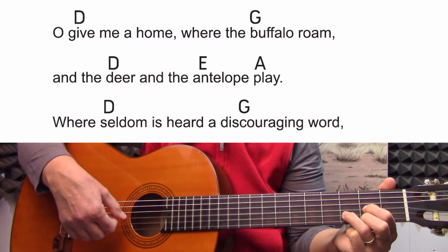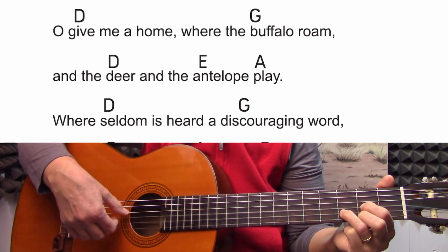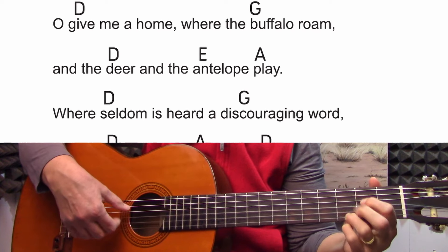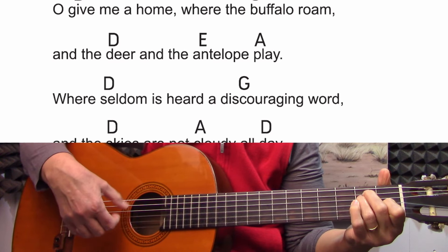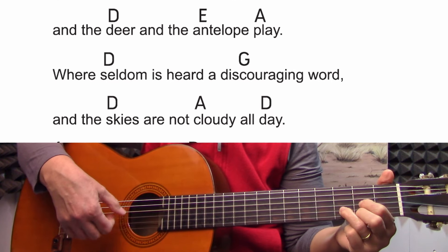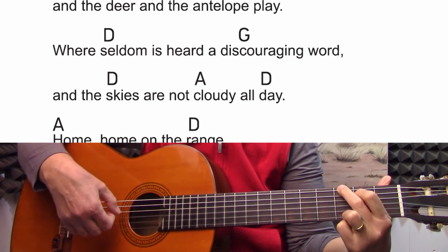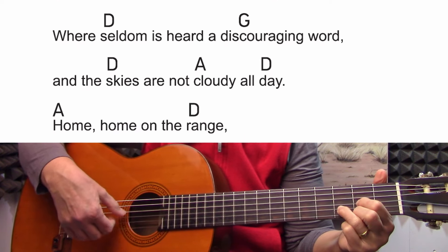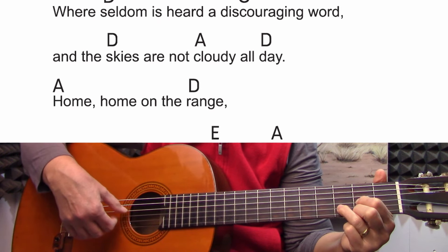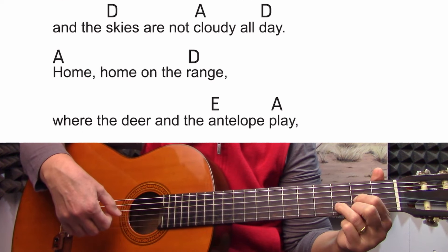One, two, three, one, two, three, one, two. Oh, give me a home where the buffalo roam, where the deer and the antelope play. Where seldom is heard a discouraging word, and the skies are not cloudy all day. Home, home on the range.